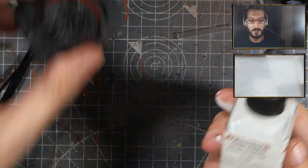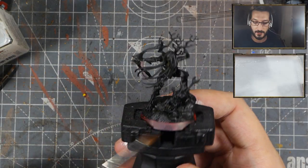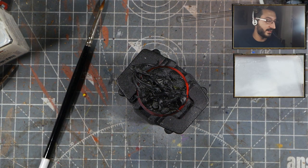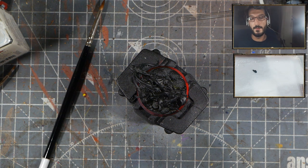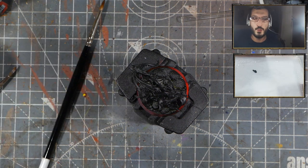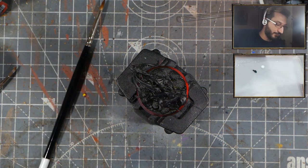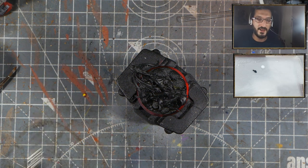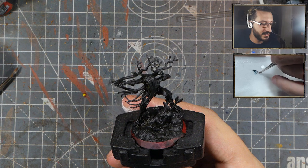Let's get started on painting the dryad guy. I have this guy primed in black. All I have to do now is get some black on the palette and then mix it in with some ink to make a grey. I don't usually use pure grey colours — I always mix my own. I never really found a good grey that covers well over black without too much effort. I just find myself liking this mix more.